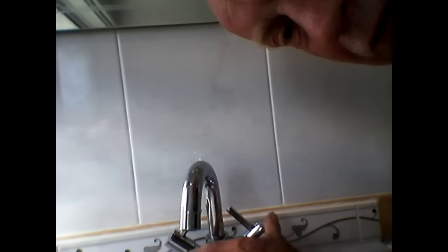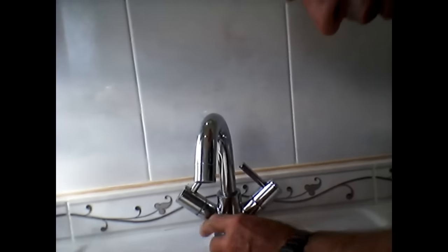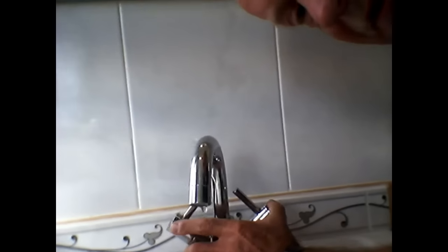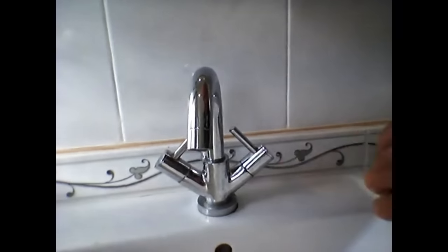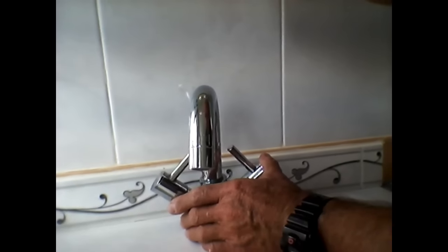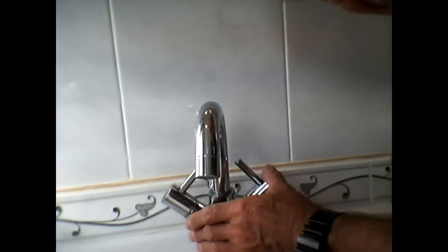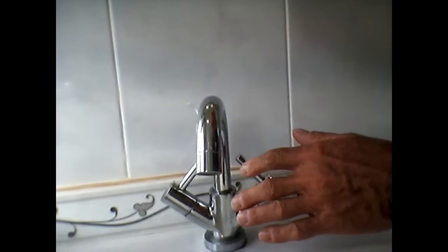I've got a video already on how to tighten up single taps that go through on their own, but if you've got this type of mixer tap that is all on the move — it's come loose — it's very important that you get this tightened up or sorted out. I'm showing you basin taps, but it can quite easily be your bath taps or your sink taps if you've got this mixer type. This covers all three really; I've just decided to do the sink taps in the basin.